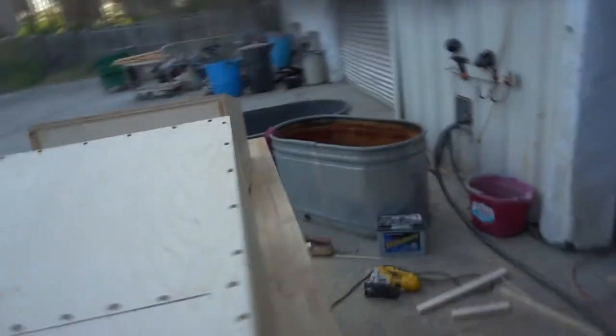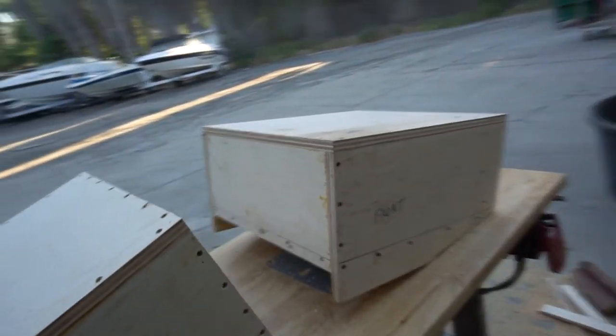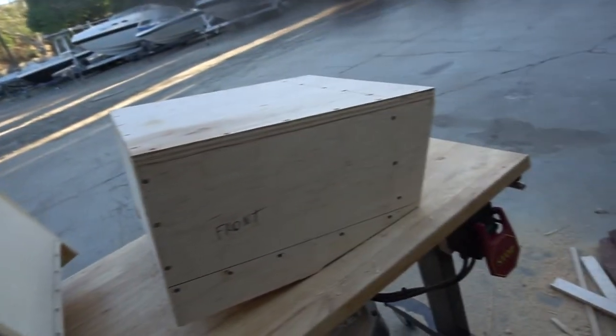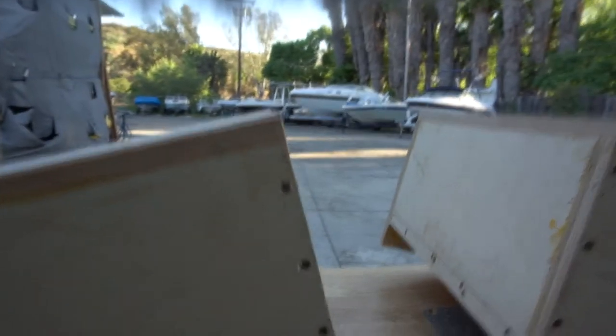The Solo Barics need one cubic foot to 1.25 cubic feet, and we were able to make these boxes 1.15 cubic feet, so we're right in the middle. We also used all stainless wood screws.